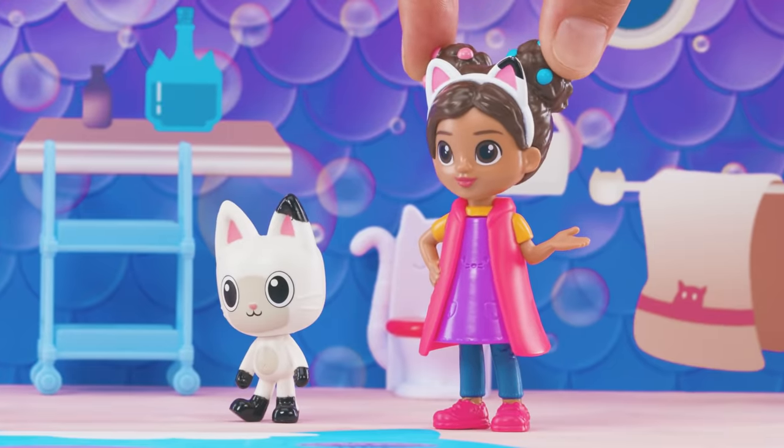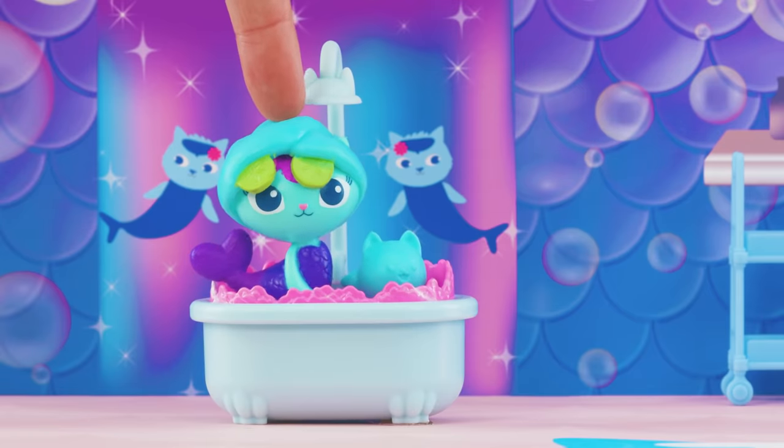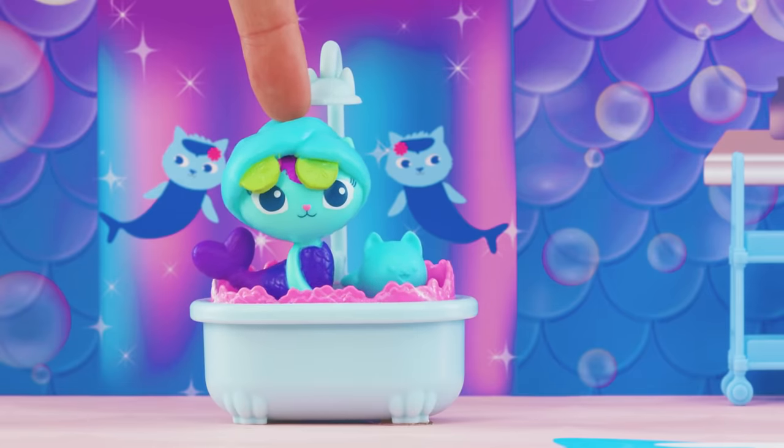We're looking for empty containers to make into shakers. That's a whale of an idea! Feel free to look around — I may have something that you can use.